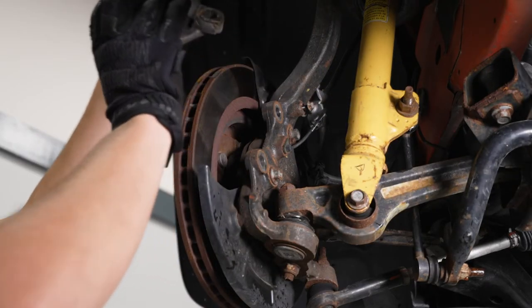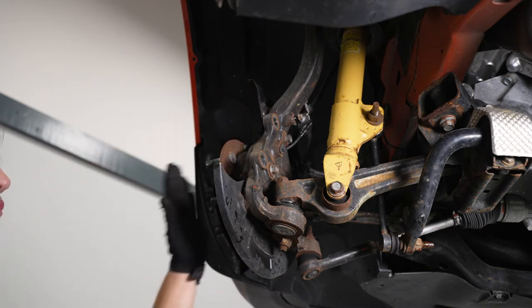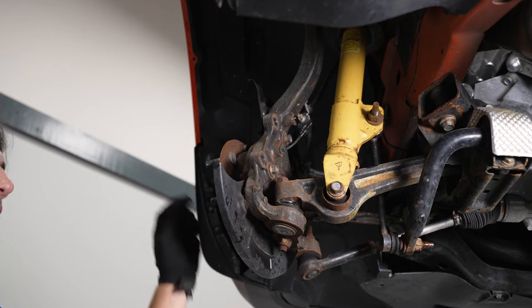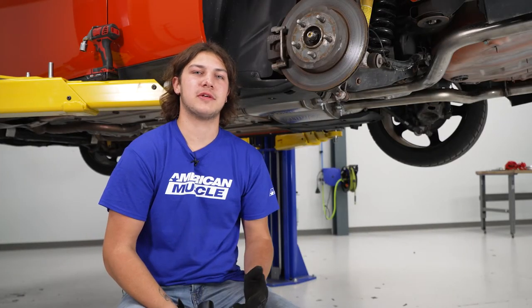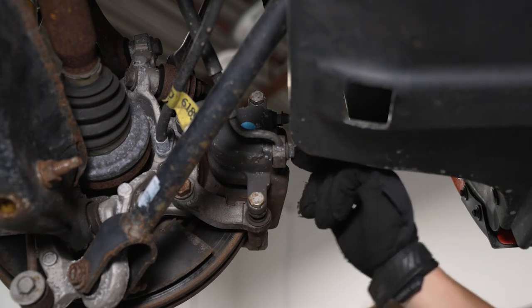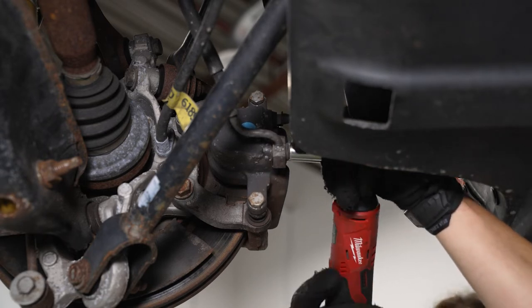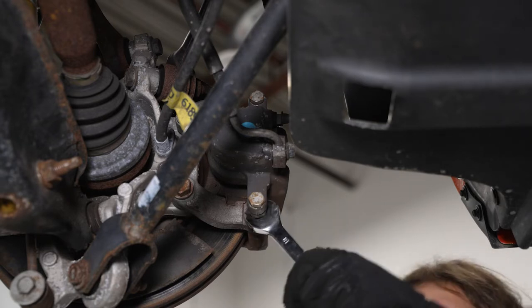Just lift up there and now we can remove our rotor by sliding it out through the studs. If you do have trouble getting your rotor off of the hub, you can use either a piece of wood and a hammer, or a hammer to hit on the face on the outsides of the rotor. Moving on to the rear uninstall, the first thing we're going to do is crack the bolt for the brake lines, and then remove the two bolts that hold on our caliper. We're going to take a 13 millimeter socket and crack this bolt loose so it's easier to uninstall once we have the caliper bolts off. Then I'm going to swap to a 15 millimeter socket and use an 18 millimeter wrench to hold the bolt in place.